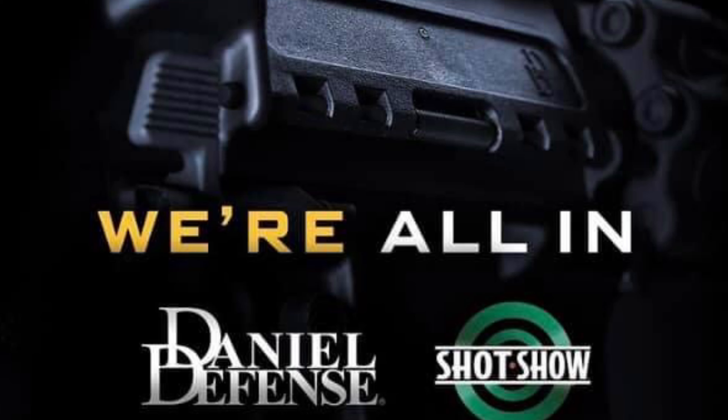It was posted on a Facebook page called Daniel Defense Owners if you want to check that out. One of the biggest things is it's now going to have an ambi lower, similar to what LMT or Knight's Armament makes. I'm right-handed so most right-handed ARs work fine for me, but one thing I like about ambi lowers is the bolt catch and release function — unlike the Knight's Armament SR-15 which is only a bolt release, not a catch.